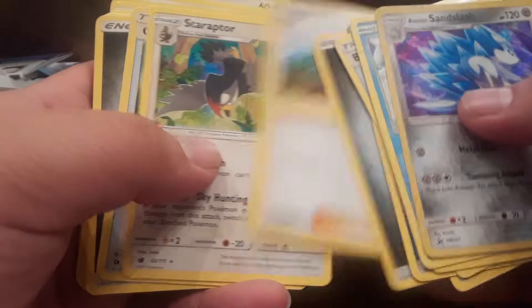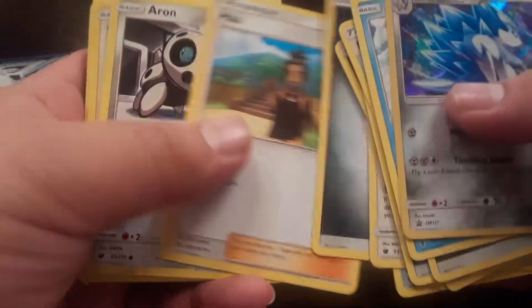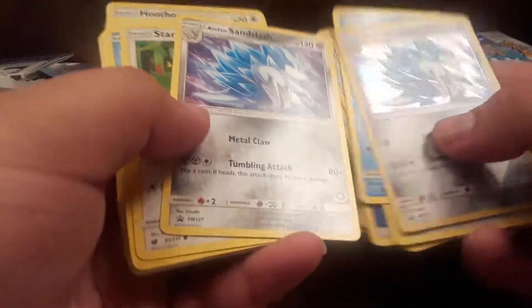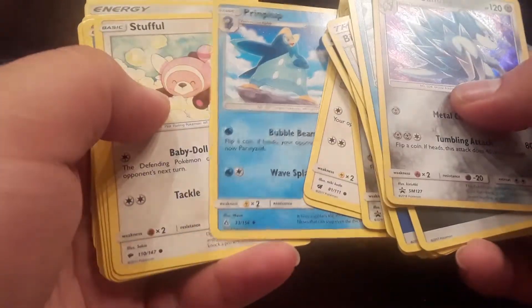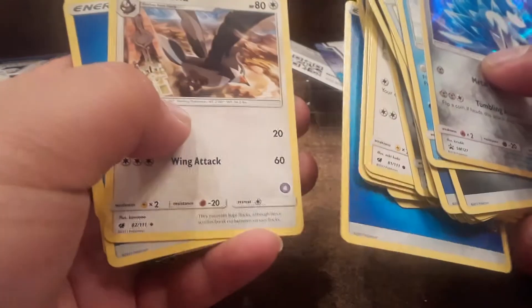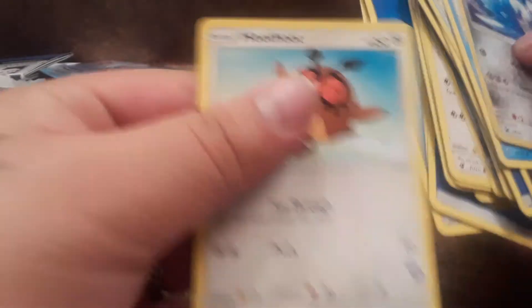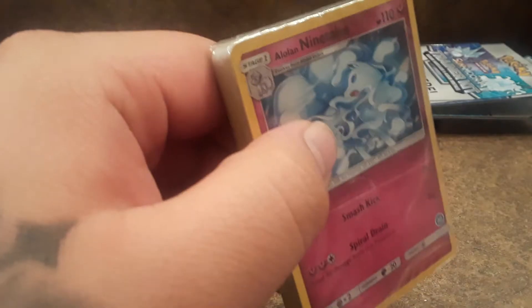Great Ball energy, almost a Raptor, Great Boss, steel energy. Got another Sandslash there, Starly, and some prints. Mostly energies of water and steel, which is pretty cool. There's Rowlet, Hoothoot — nice. Quick little deck right there.